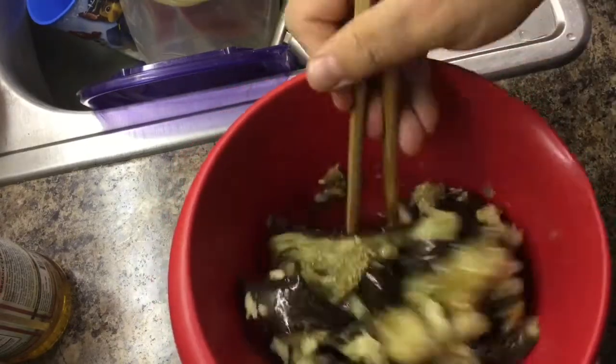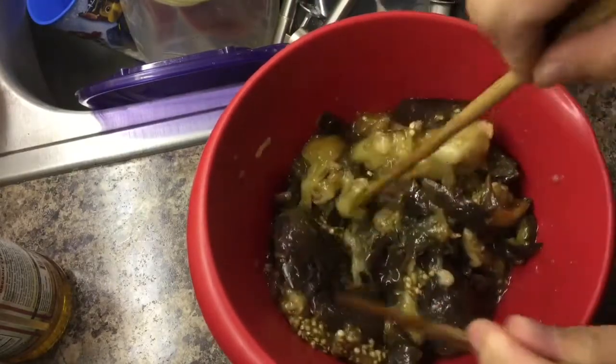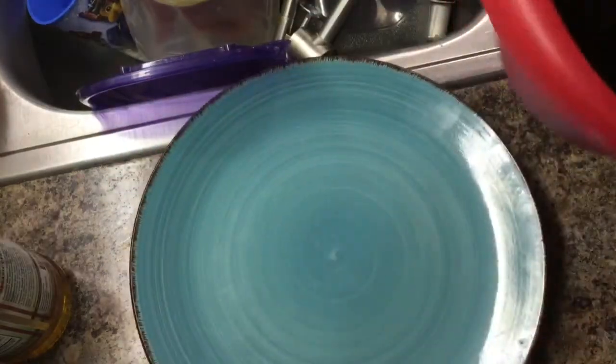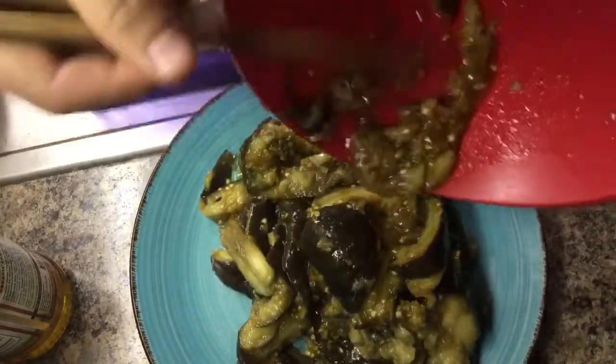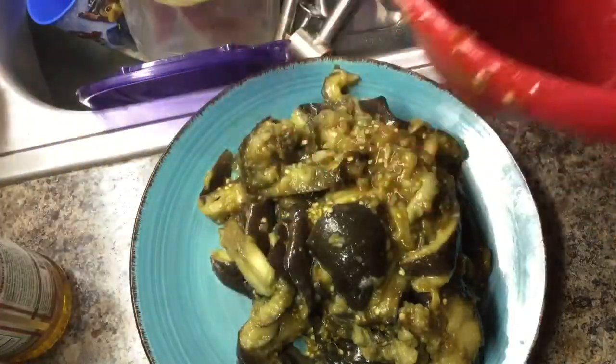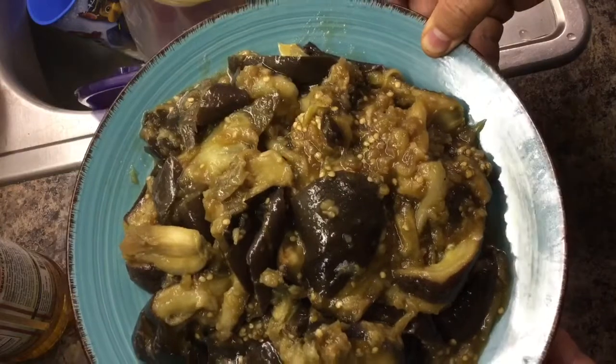Now we mix it. If you like chili oil, you can also add some chili oil — it's up to you. You can also add some sugar to it. The garlic-flavored eggplant dish is done. I hope you like it.